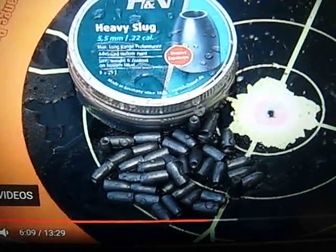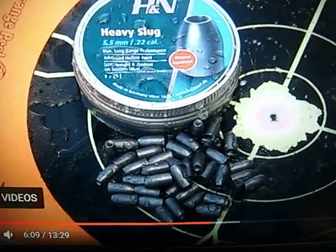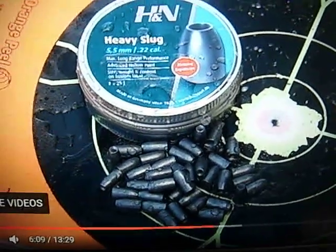So there you can see the new H&N Heavy 40 grain slugs. They'll be out soon. They've landed in the UK this week apparently, so they'll be on the website soon.